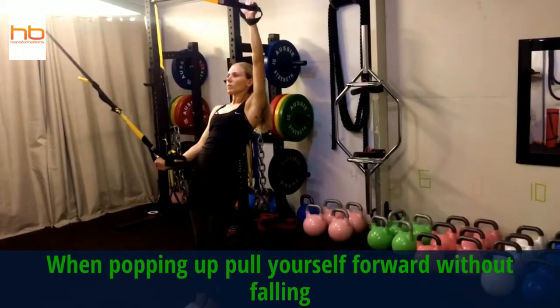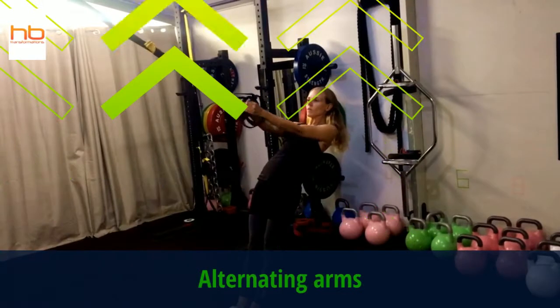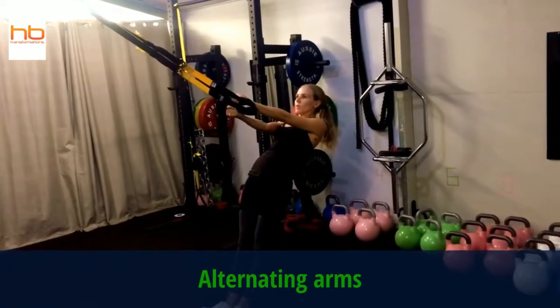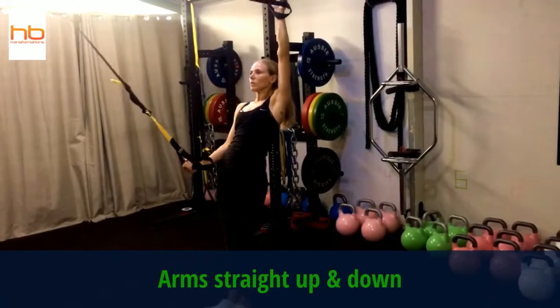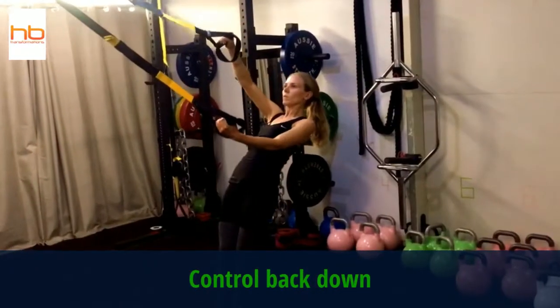Resisting, so working hard on the way down. Then from there, you're alternating, turning it around and going the other hand down, so you can feel those shoulder blades and the tension on that TRX suspension cable.